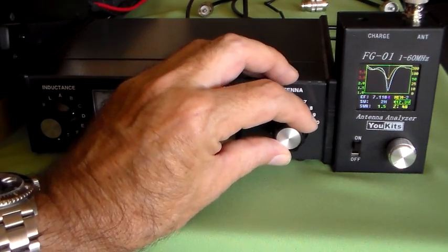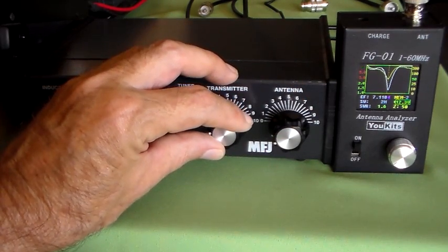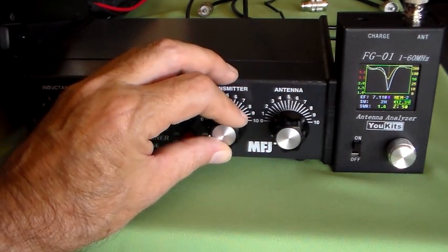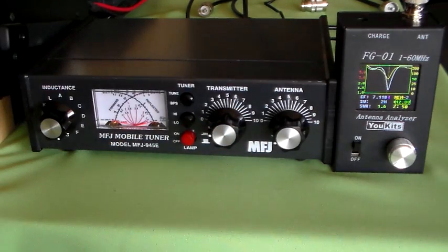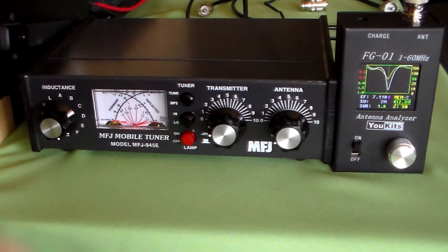Yeah, 1.5. That's probably about as good as it's going to get. Using that method we've got a lot of capacitance in here, and actually we've got a fair bit of inductance as well — a fair bit of L as well as the capacitance in there. But 1.6 to 1, 50 ohms. That's probably about the best we're going to be able to manage.